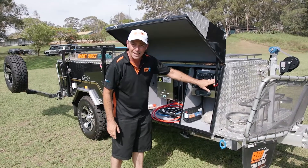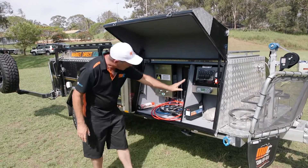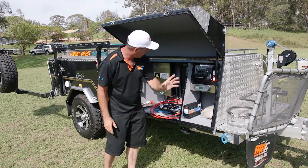You've got a water level indicator here as well — it'll tell you how much water is in your water tank. Standard is the 1000 watt inverter. Very easy to use — simply flick the switch and it'll do everything it needs to do.